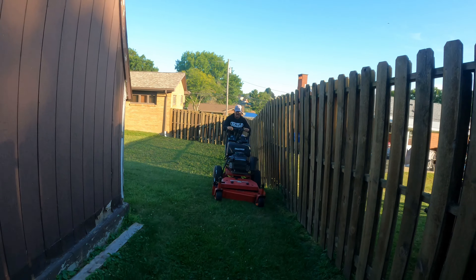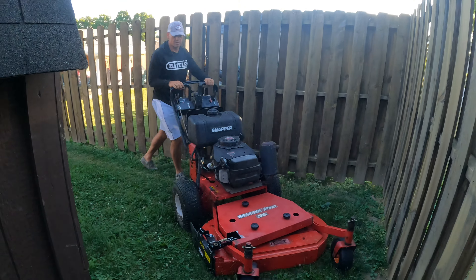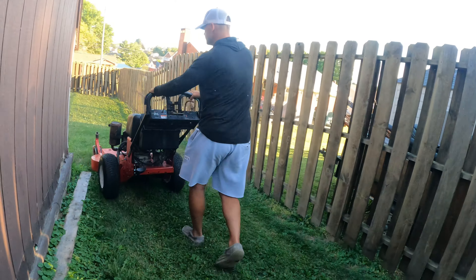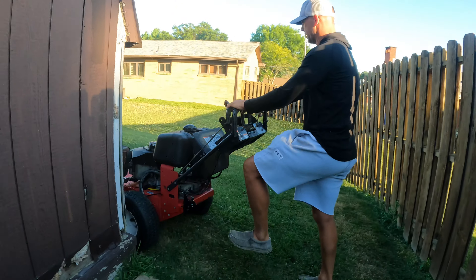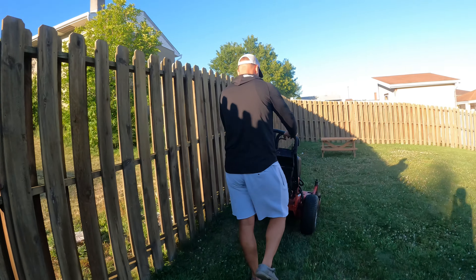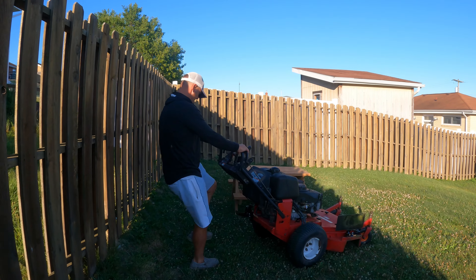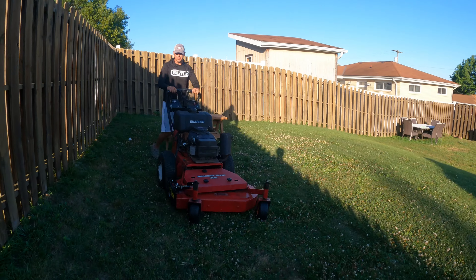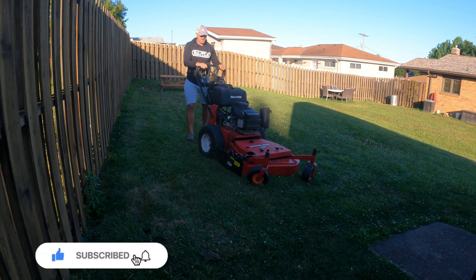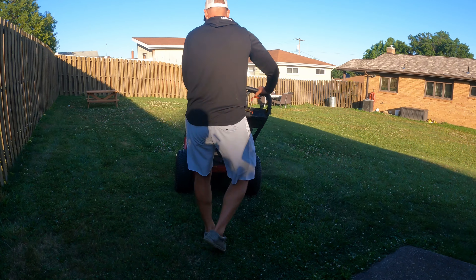Whenever I'm going between the fence and the shed here is where I want to use that flap, because I don't want to spray grass all over my face. If I get back out here I'll open it back up. You can see it blocks stuff from shooting along the fence, and when I make my turn into the shed, I don't want to shoot anything on the concrete there.